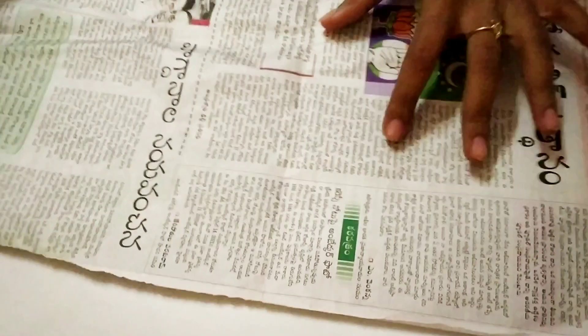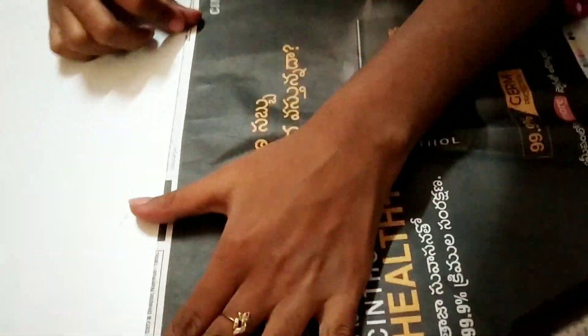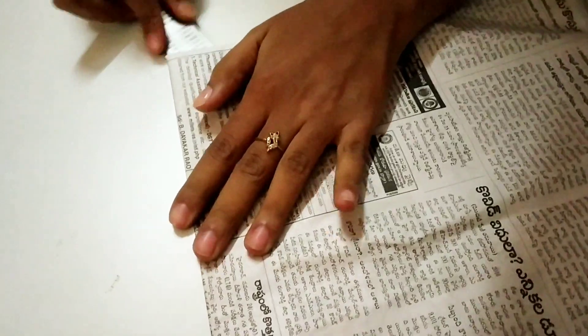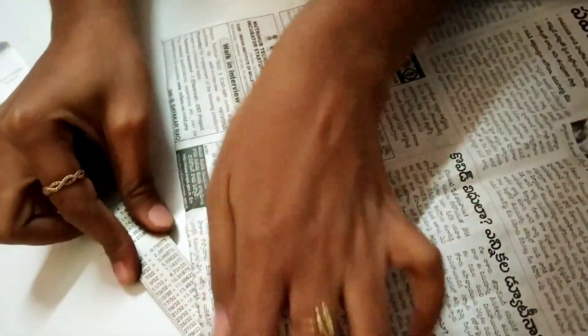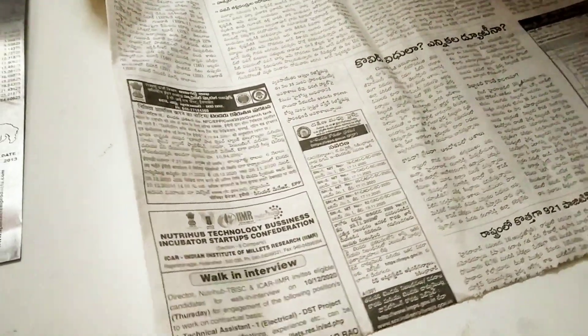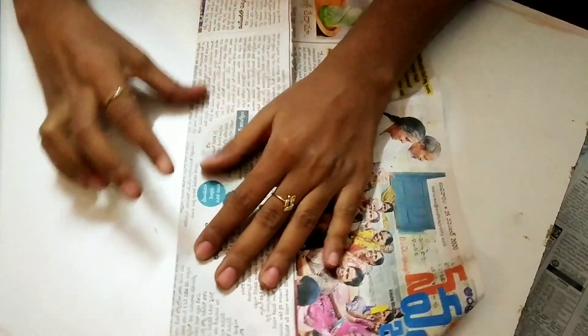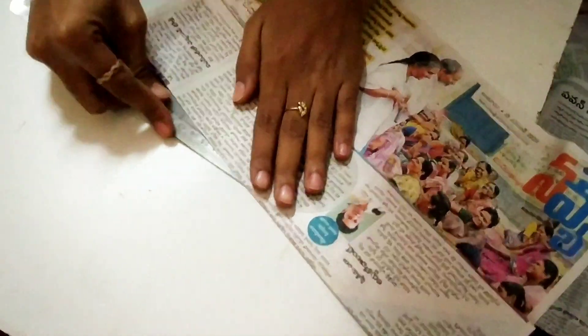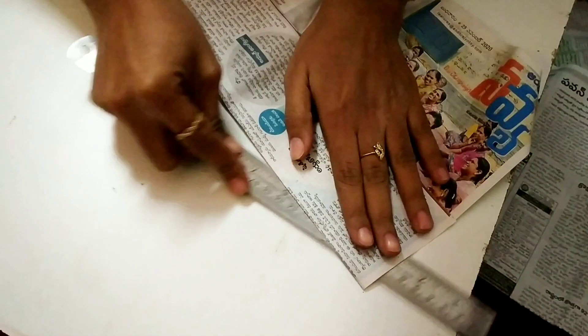Next, we will work with this paper. I have a newspaper and I will fold it in the middle — in half. I will cut it in between with scissors. I will divide the half further into half. It is your wish — you can take any size. I will cut the parts in the middle of the half and add a clip.